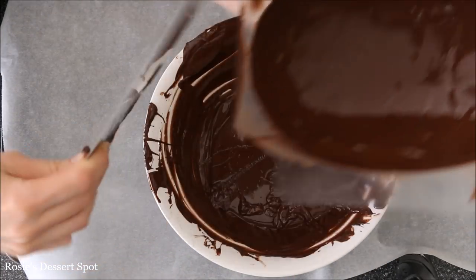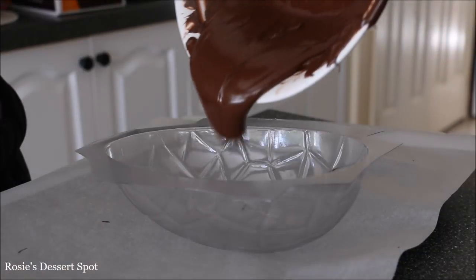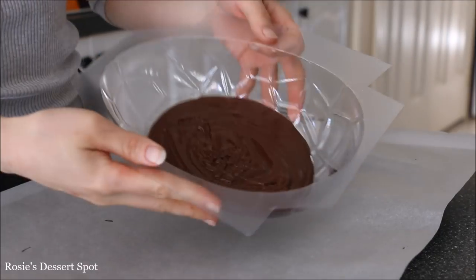Once that's done, pop it into the freezer to set completely, and work on a second mould so you'll have two halves that complete the egg.